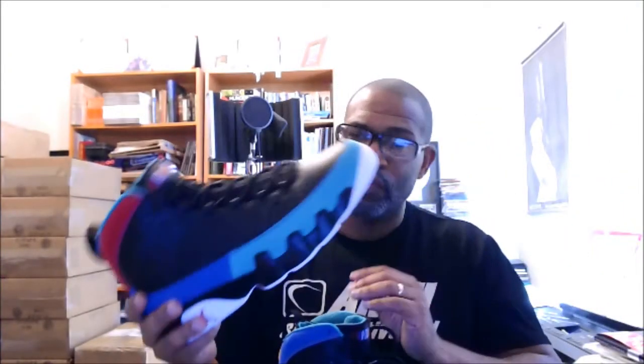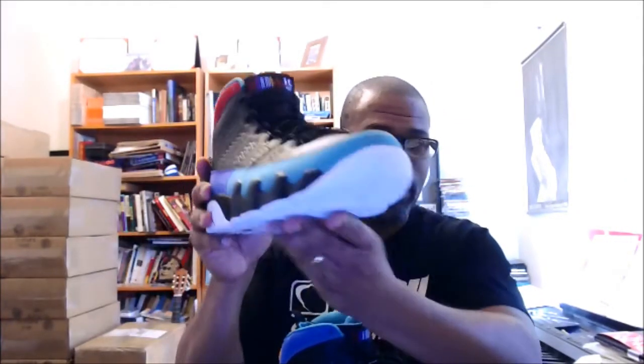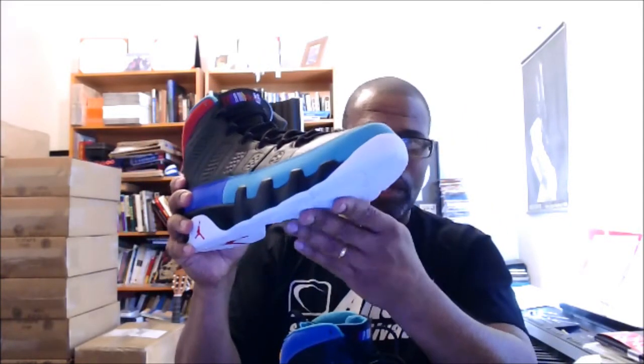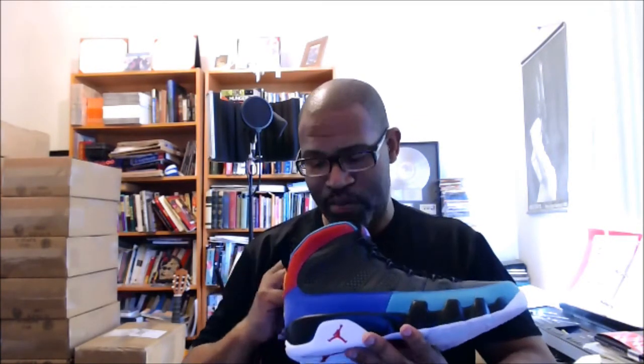Why didn't this come out a little bit later towards summer in white? I can actually see that happening — Jordan Brand probably already has one in the pipeline with white on the upper, right around the midsole, and then the bottom is going to be black. They probably didn't make it white because they're going to release this again in an opposite colorway if it performs well.